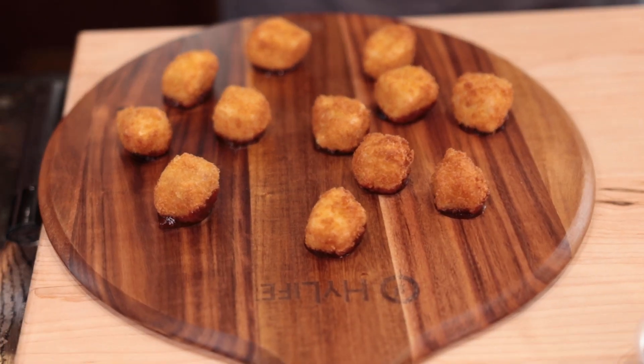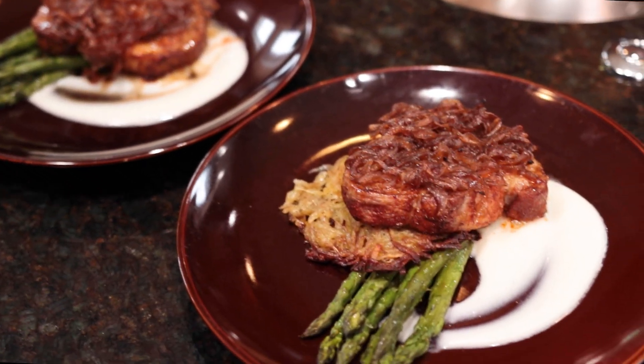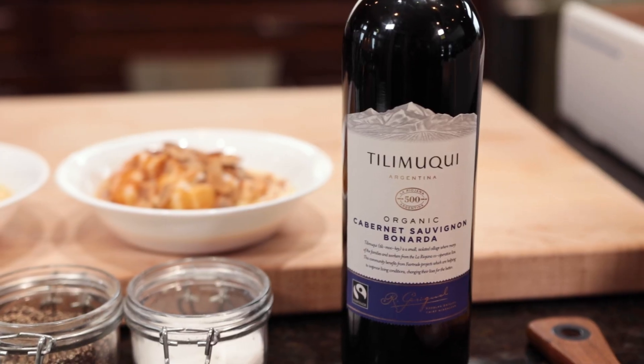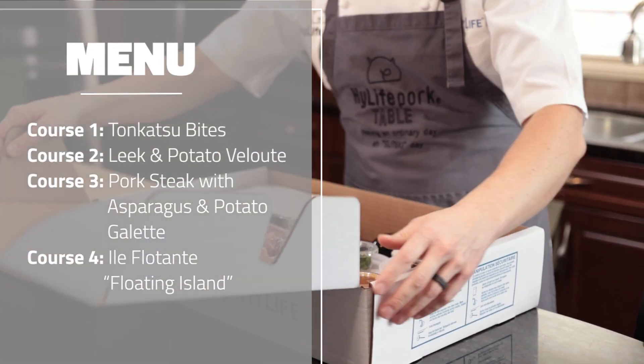Hi, I'm JP, Corporate Chef of Highlife, and I'm here to help prep your dinner for the Standback Piston Fire and Ice Banquet. For this evening's menu, we have tonkatsu bite, leek and potato velouté, pork steak, and for dessert, île flottante. And to go with the meal, we have a nice cabernet. Now let's open your Highlife meal package.